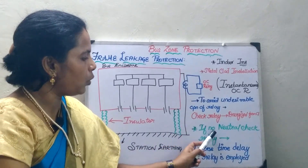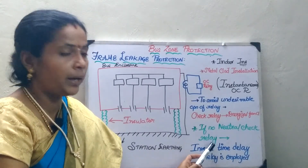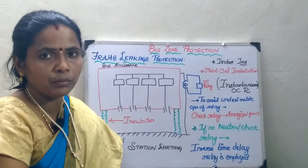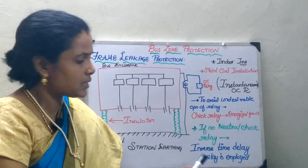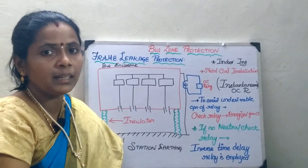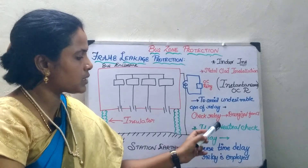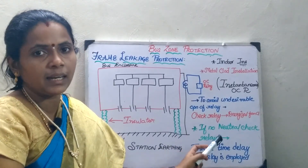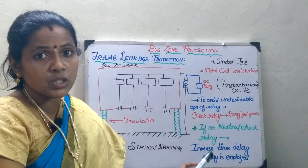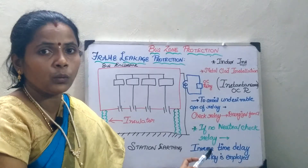In case there is no check relay at the neutral point, I will go in for an inverse time current relay. Because I do not have the neutral relay, I have to use an inverse time relay. This inverse time relay will act in such a way that if the fault current increases, the relay will operate immediately. In the previous case, there was a check relay, so instantaneous overcurrent relay alone was sufficient. Whereas if there is no check relay, the relay has to be more sensitive, so we go in for an inverse time relay.